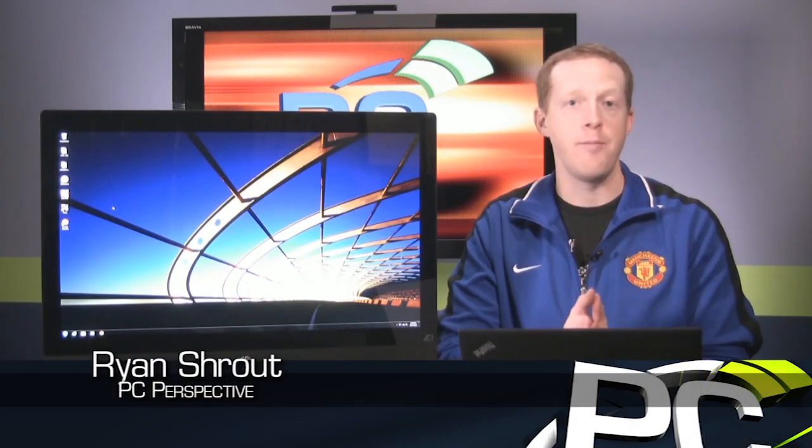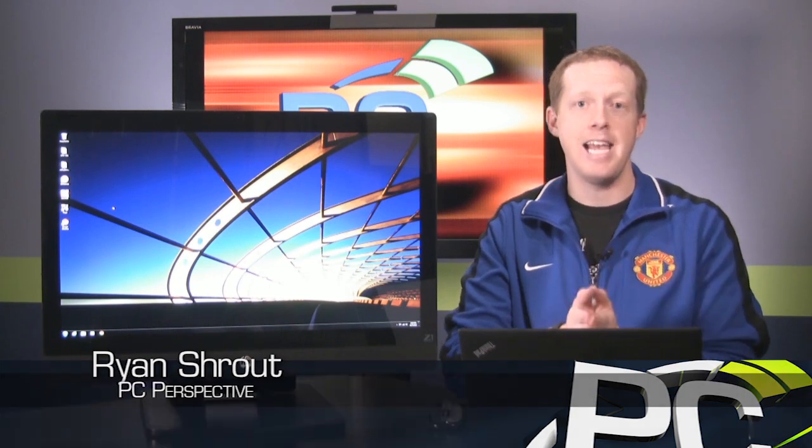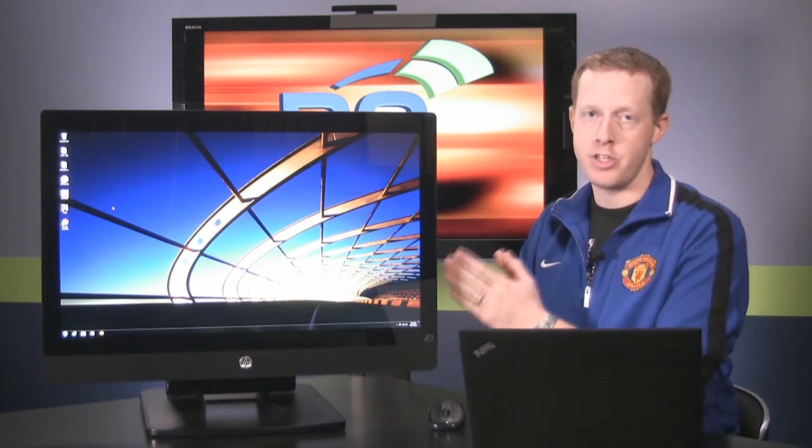Hi everybody, welcome to PC Perspective. I'm Ryan Shrout. Today we're going to take a look at the HP Z1 workstation that I have sitting here next to me.